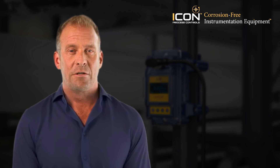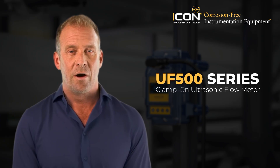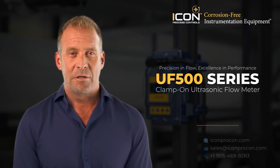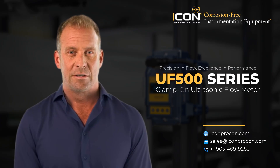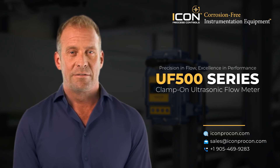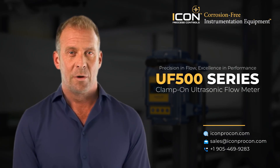When you combine non-intrusive installation, broad application flexibility, and precision measurement with the durability and corrosion resistance that ICON Process Controls is known for, you get the UF500. It's a flow measurement solution that reduces installation time, eliminates contamination risks, and delivers accurate, dependable results for years to come. In a world where process uptime and accuracy matter, the UF500 is not just another flow meter — it's a better way to measure flow.